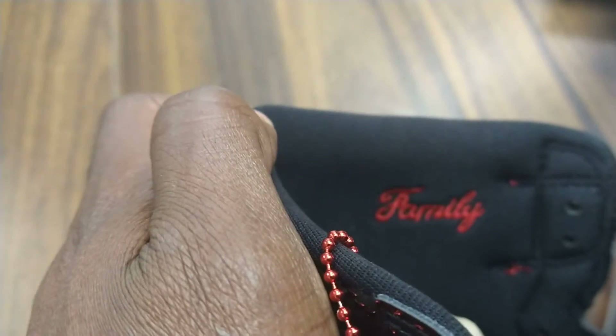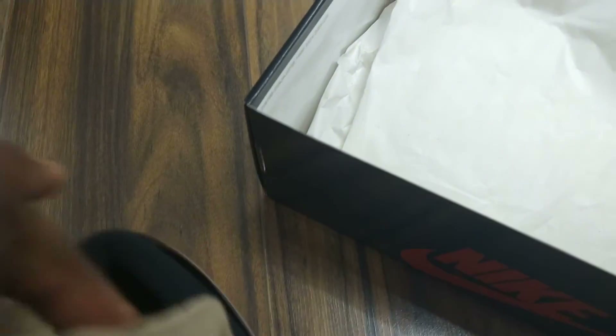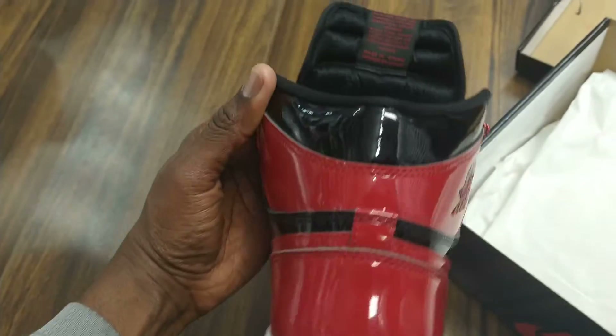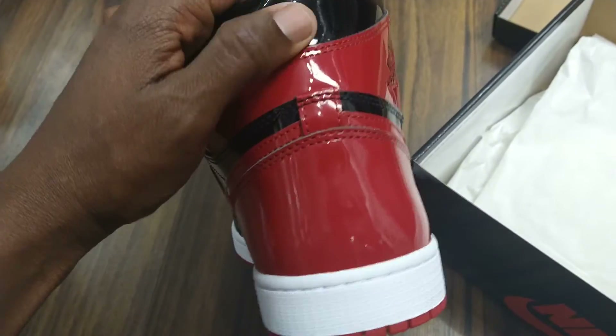On the right side you have a custom signature that says 'Family' on the side. On the bottom sole it says Nike right there — and there you have it.